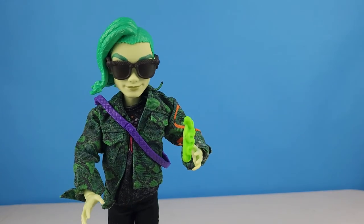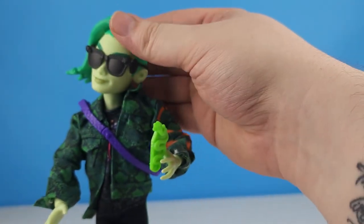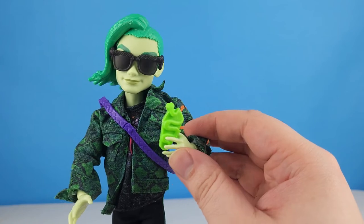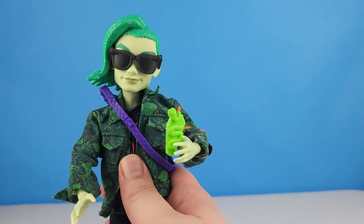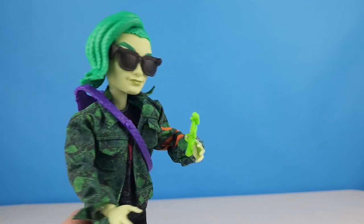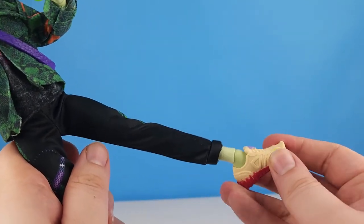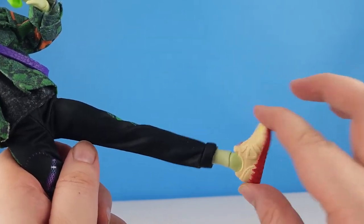What do you think of this Deuce? Do you like him and the changes they've made? I think he's really cool. I hope we do see a boy doll with a chest joint — that would be interesting. And I really hope we see the girl dolls have ankle joints too — that would be nice.